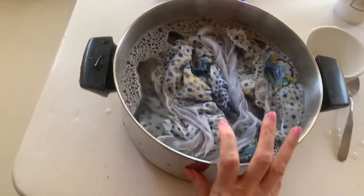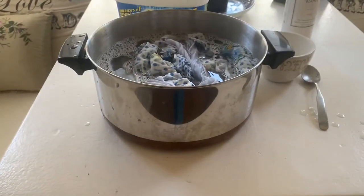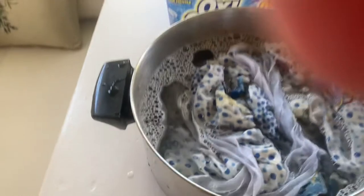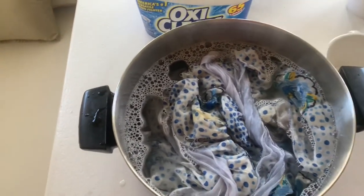I'll get a new one — this one's fine. It's a very old copper bottom pan. It's copper on the bottom on the outside, not on the inside. I would not use OxyClean with copper on the inside.